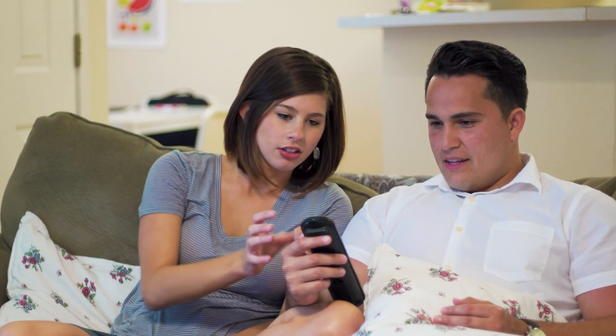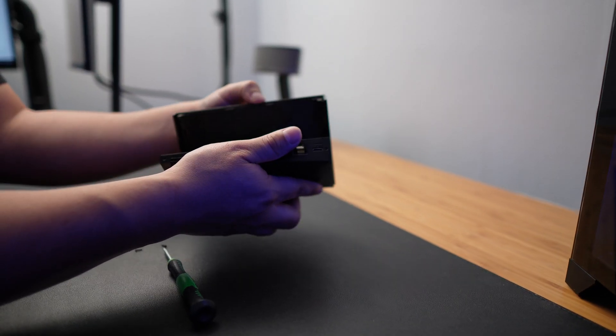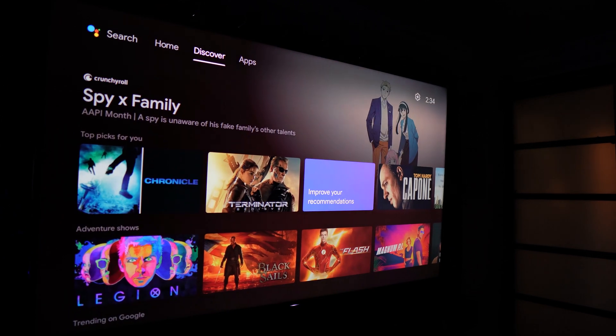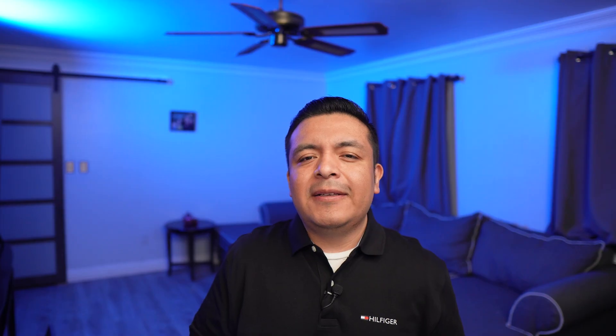A few weeks back I was trying to use my Shield to watch some content after a long day of work and it kept freezing and stuttering and I couldn't even open up any of the apps. After rebooting it and not seeing any improvement I decided to do a factory reset, however to my surprise it was still crawling with lag. Out of pure desperation I unplugged it and decided to inspect it inside to see if I could find anything wrong. You'll be surprised how easy it was to get it back up to speed. This is Jesse Sanchez with Ultratech, let's get started.